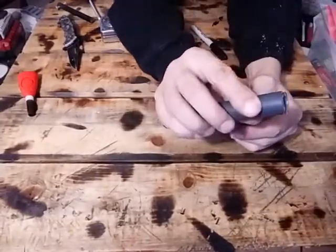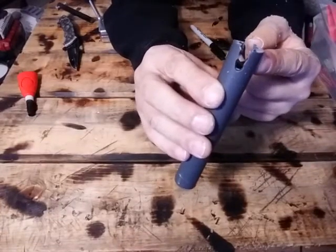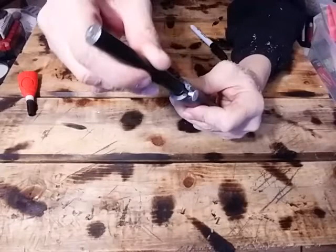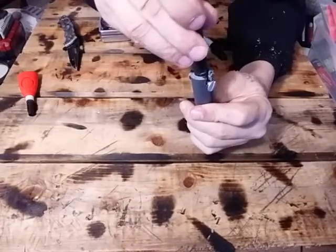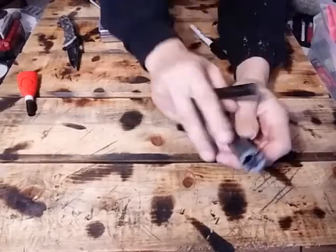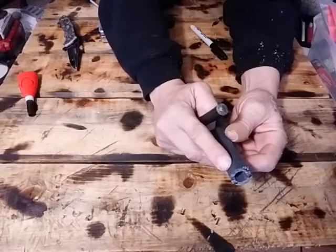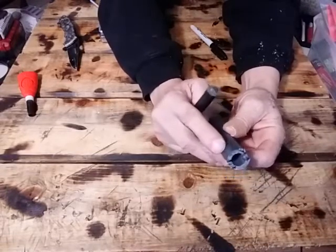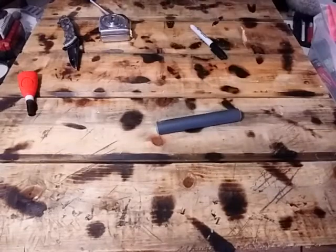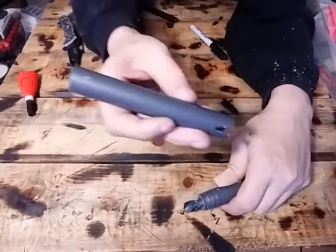When you get all done, you should have something that looks like that. It's hard to keep straight, but do your best. What's important is that you're able to push the ferro rod down in there and it goes all the way down without wiggling too much — just a little bit of wiggle is fine. Make sure there are still two lines of thread at the bottom that you didn't drill through.